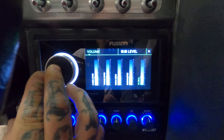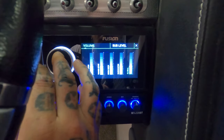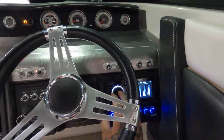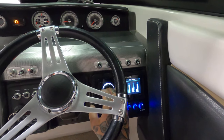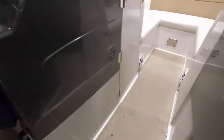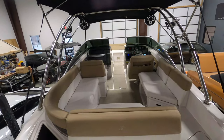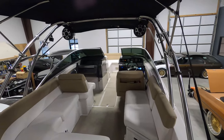So this thing controls four zones and has a global volume control. You can link the sub to each zone — we went ahead and did it as an independent zone so we can control it separately. Let's back these down, do our Kicker speakers, and bring the sub down a little bit. We got lots of bass on here — this thing's awesome. We got our swim deck speakers back here, so everything's on its own volume control. This thing is jamming.